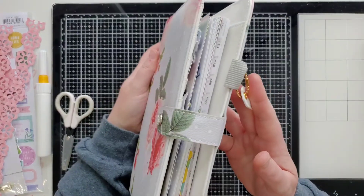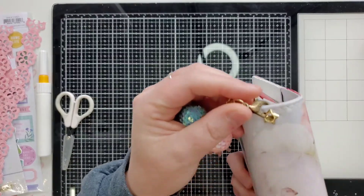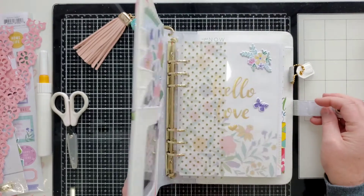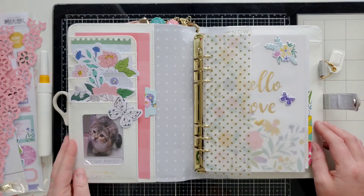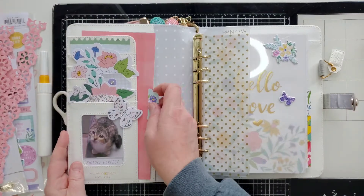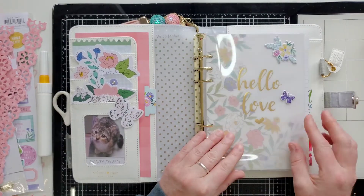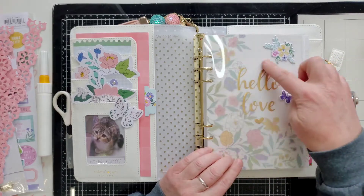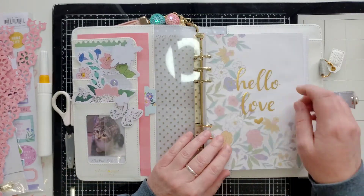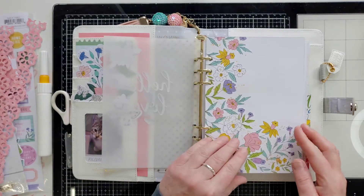I am currently obsessed with making things for this little album — it's just super pretty. I put a charm on it that I picked up at Hobby Lobby, just put a little hole in it with my Crop-A-Dile. When you open it up, look how super cute this is. I put a little picture over here and some ephemera over here, and this is a little pull-out I haven't put anything on yet. It came with a piece of acetate and I put some puffies on it to match, and here is some vellum with gold splatters that goes over it perfectly.